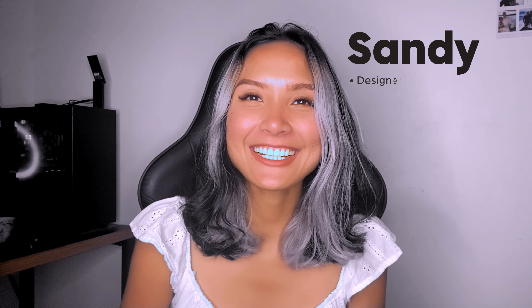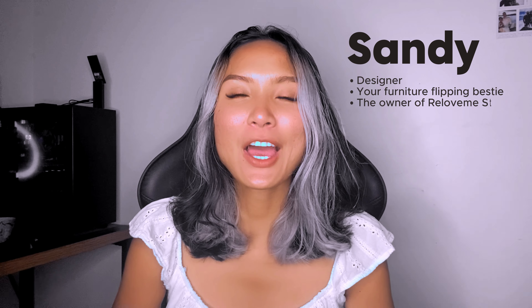Hi guys, it's Sandy here. Today I'm going to show you how to give a second life to an old furniture. Let's start it.